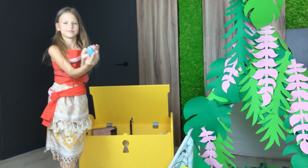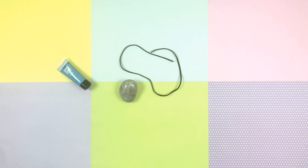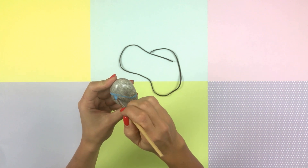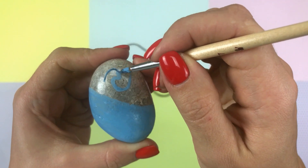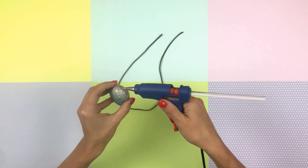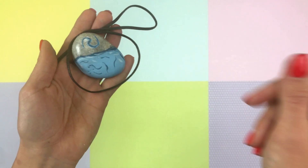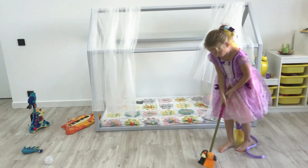Another important thing for Moana is a stone amulet. We select a stone of a similar shape and paint it in blue and dark blue colors. Glue the stone to the lace using a glue gun. Meanwhile, Rapunzel is cleaning her house up.